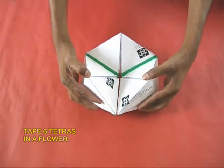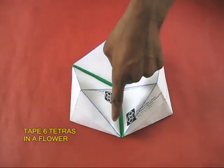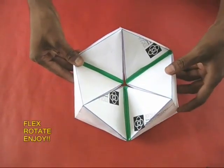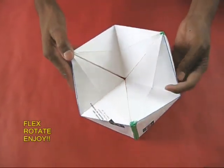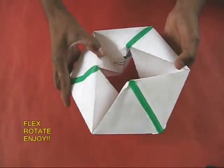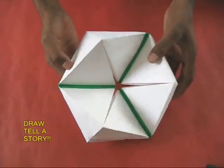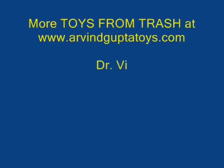We can become slightly more adventurous. Instead of two, we can make six tetrahedrons and tape them together into the shape of a flower. This flexion can be opened and closed — you can open it up like a flower. You can depict a food chain, a cycle, a sequence, or a story in this. It is very exciting and dynamic.